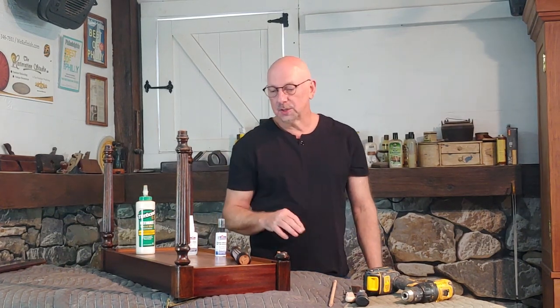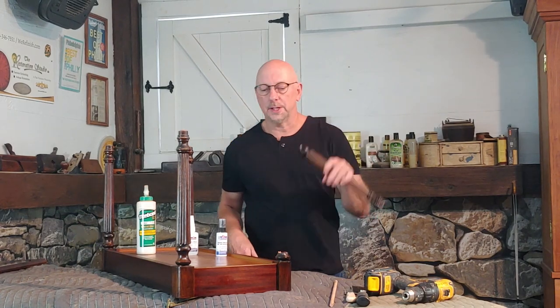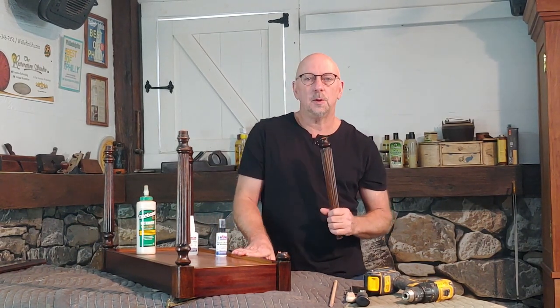Hey everybody, how are you? I'm Rod Kaiser. Welcome to the Restoration Studio. What we're going to work on today is a lateral break — I'm going to show you how to fix a lateral break on this piano bench.